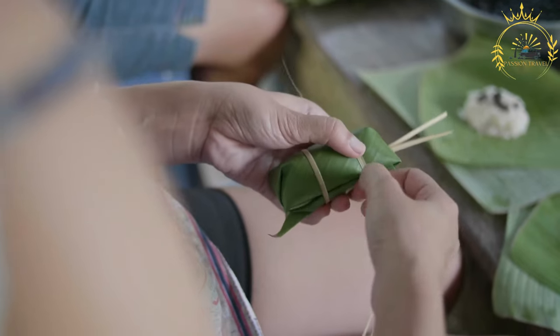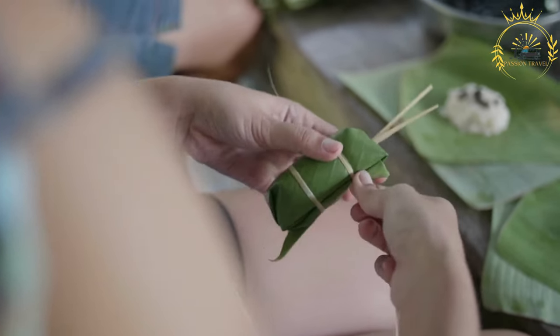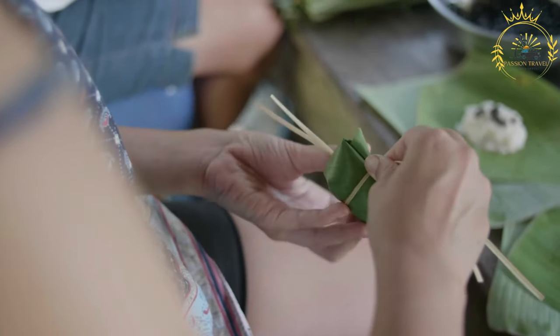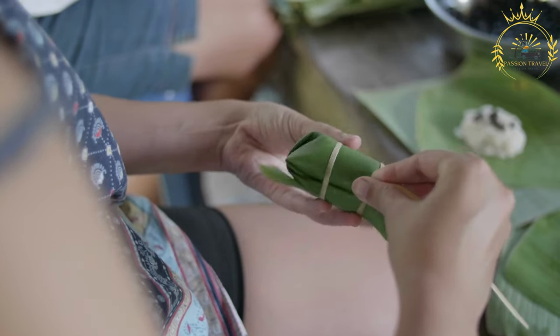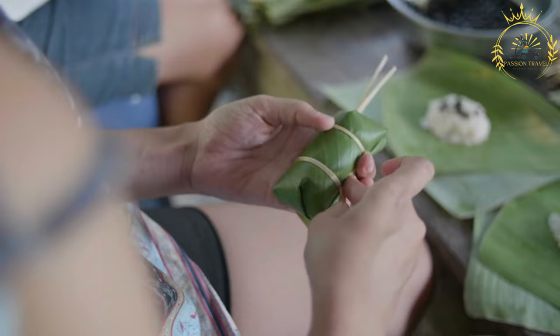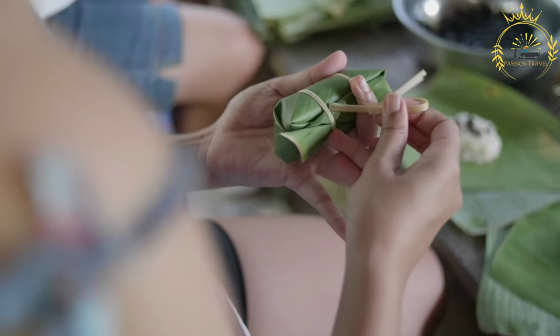Ingredients. For the pastry dough: 2 cups all-purpose flour, 1/2 cup granulated sugar, 1/4 cup unsalted butter softened, 1/4 cup grated coconut (fresh or desiccated), 1 egg, 1/2 teaspoon baking powder, a pinch of salt, and 1–2 tablespoons milk as needed.